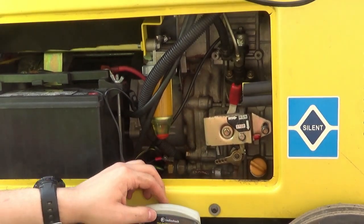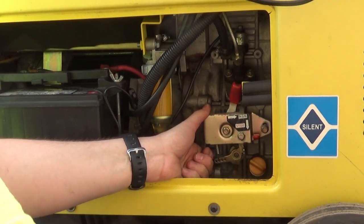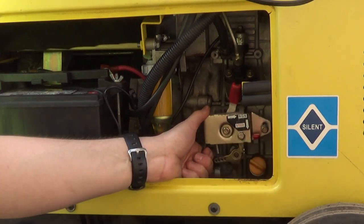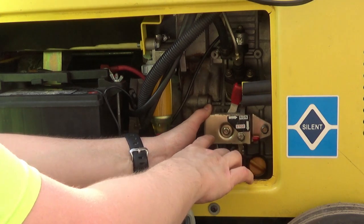Don't run it too small. I'm rotating this.